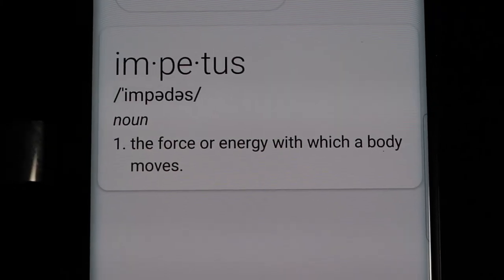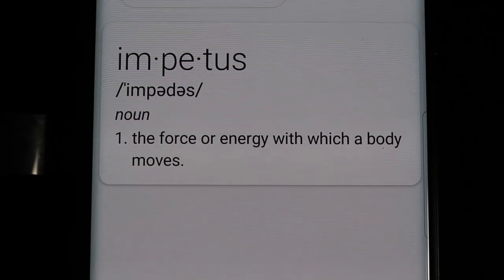Hey guys, T Ryan here, where we always try and learn. The impetus — the force or energy with which a body moves — yeah, that works. The impetus for this week's video evolved from a